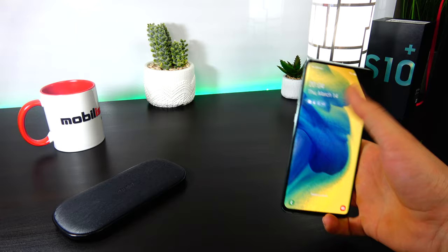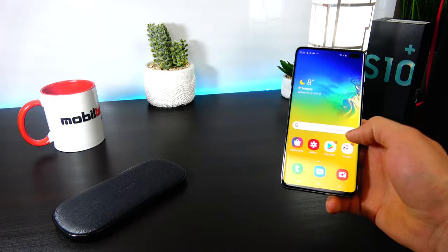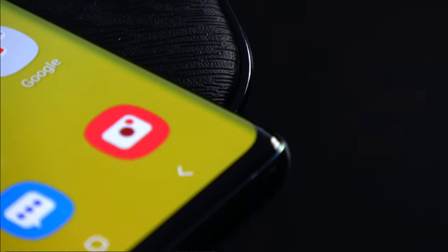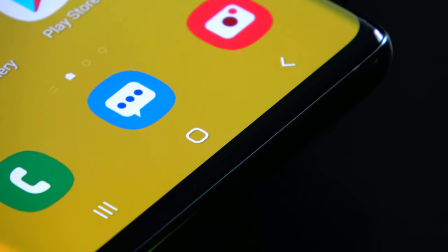It's also IP68 certified so it's resilient to water and dust. It weighs 175 grams, which is stunning for a 6.4 inch diagonal, and I think the ceramic version will also impress quite a few people.